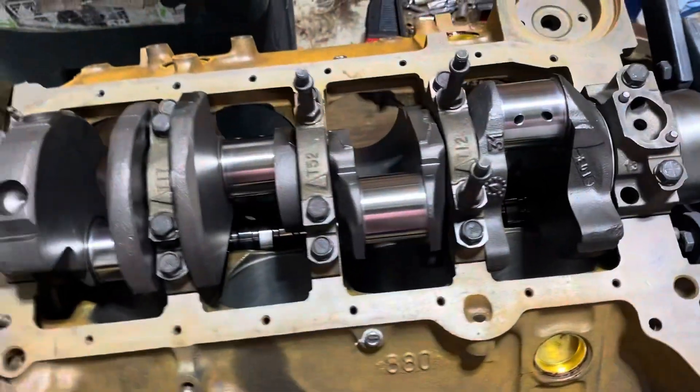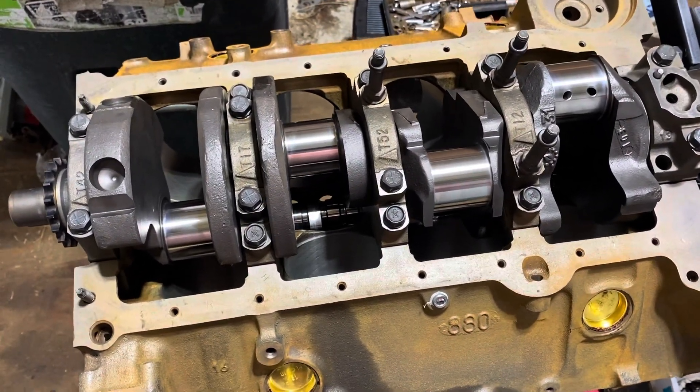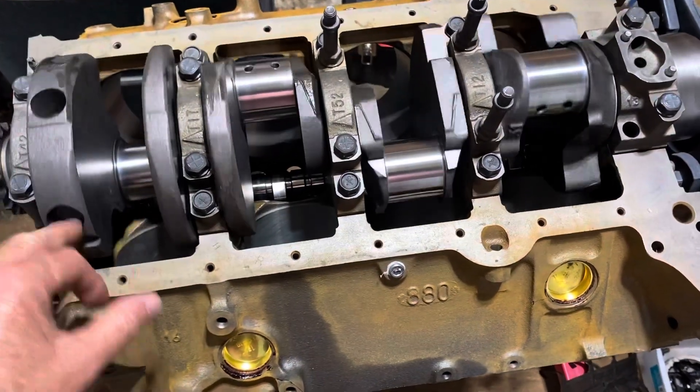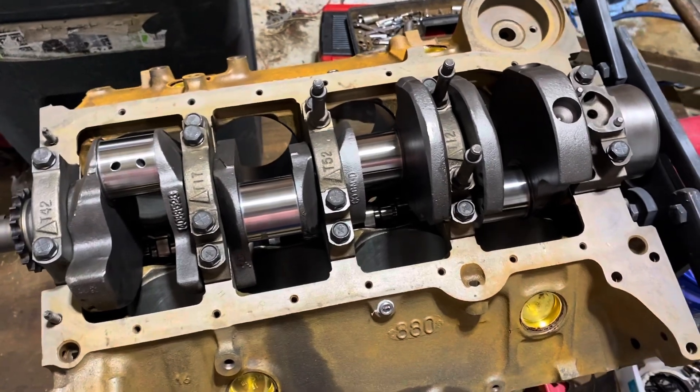I've already rechecked all the clearances — all of them were under 0.0025 thousandths, so all bearing clearances are good. I checked with a plastigage but didn't do that on camera because I was running low on battery and time.